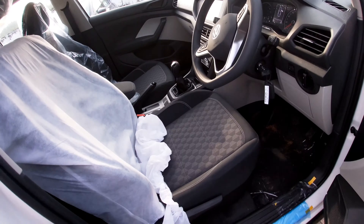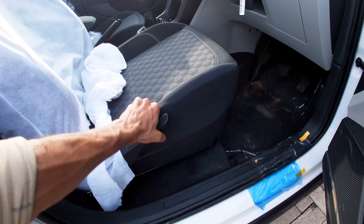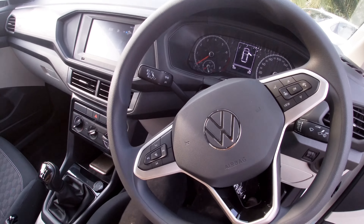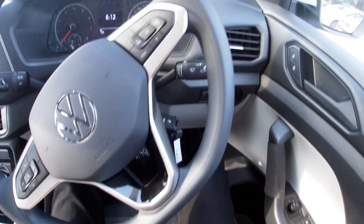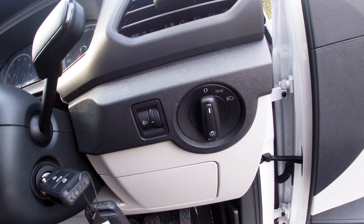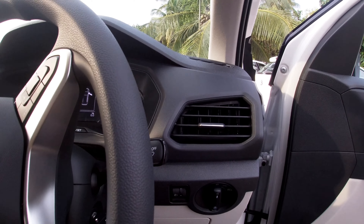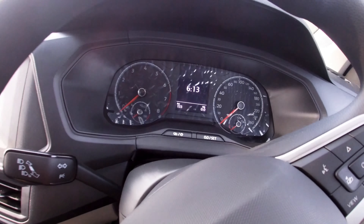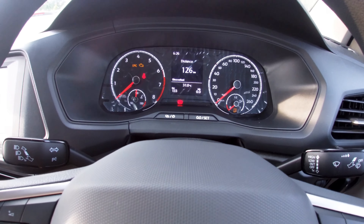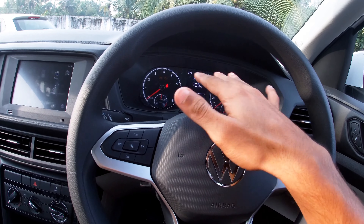We have steering height adjustment available. That is the base model — we have to adjust the height adjustment manually. Let's close the door. We have to adjust the headlamp leveling with ignition. The instrument cluster is digital plus analog.